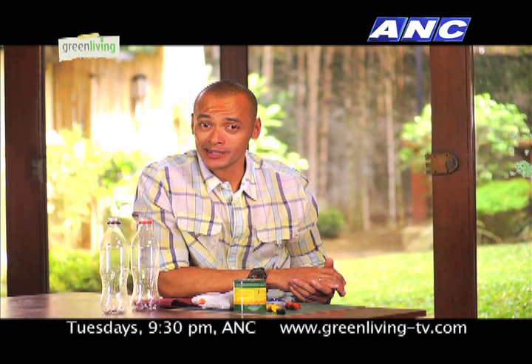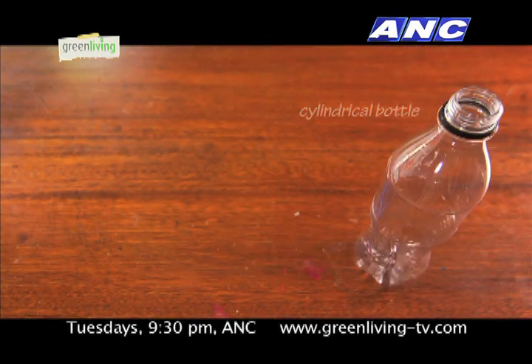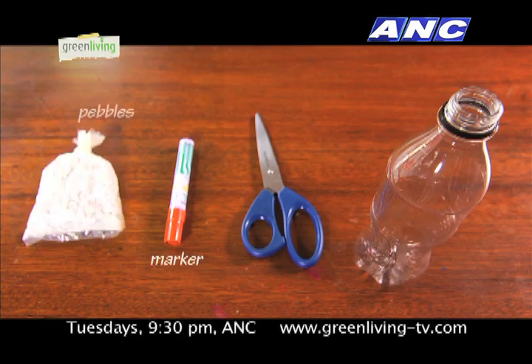First up in our bottle DIY, a vase. We'll be needing a cylindrical plastic bottle, kitchen scissors, and decorative stones.